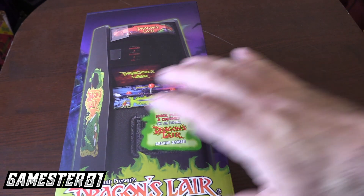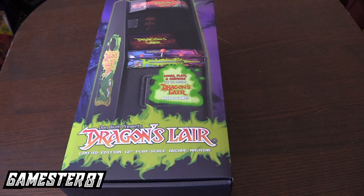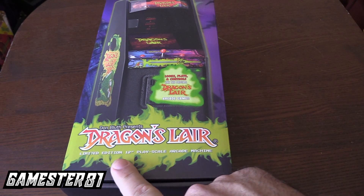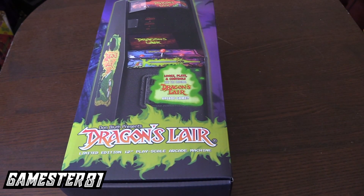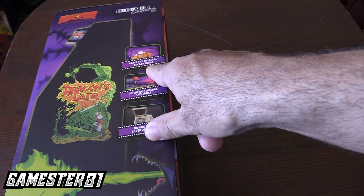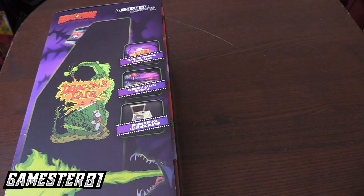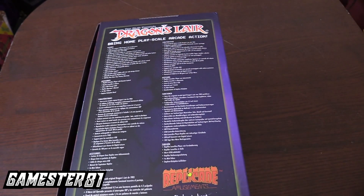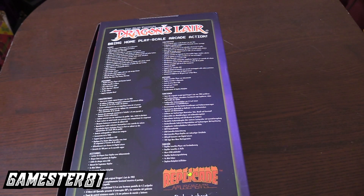Here's a closer look at the box itself — I just love the look of it. Very cool. Don Bluth, he lives here locally. I live in the Phoenix area; he lives in Scottsdale. I've met him a couple times — super nice guy. Limited edition 12-inch play scale arcade, 1.6 scale to the actual arcade size. The original is over 300 pounds, obviously this is not. This was a LaserDisc game that came out in the early 80s — it was really advanced technology, like playing an interactive cartoon.